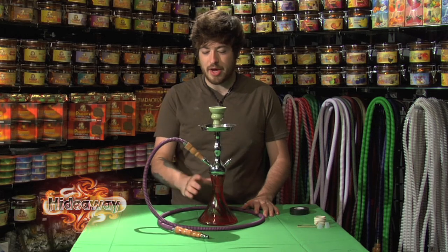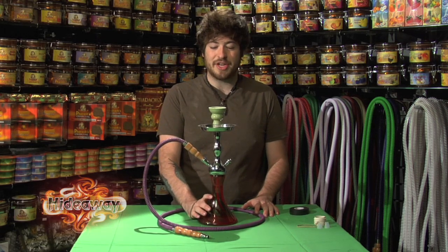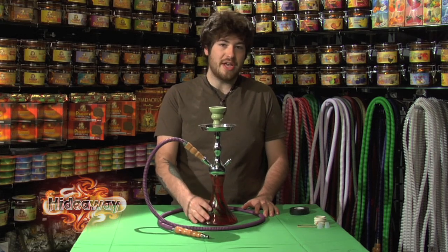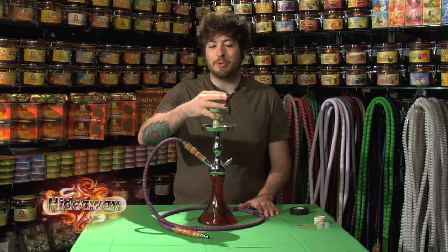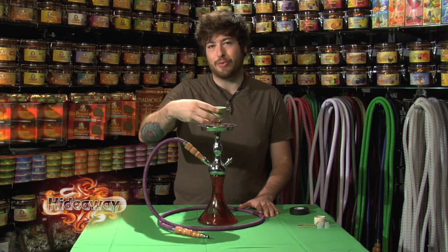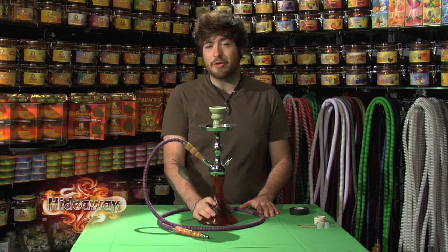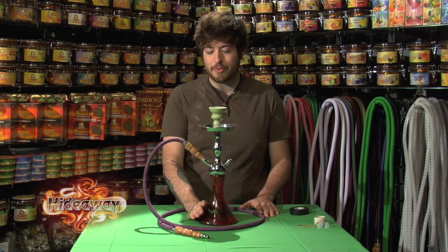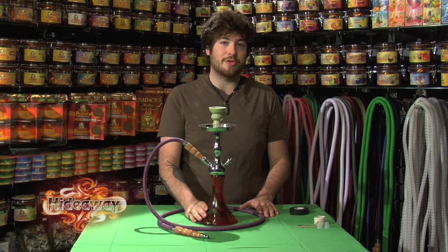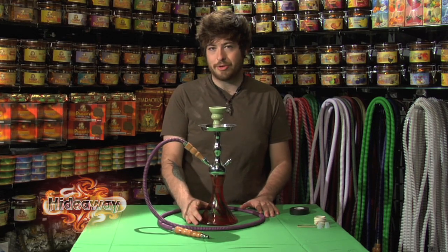The first thing to notice about any issues you might experience with your hookah is that it's most likely going to be an issue with one of your air seals. One of the most common problems is people packing their shisha tobacco down too tightly in the bowl, which restricts the amount of air you can pull through. Also double-check that you have not put too much water inside the base — the more water, the harder it is to pull smoke through.